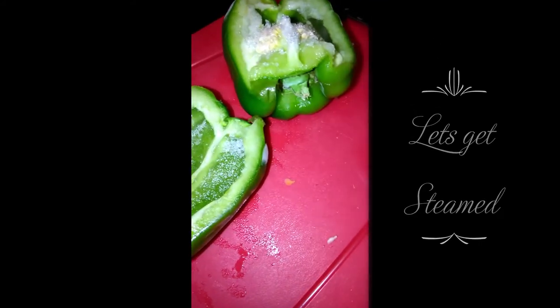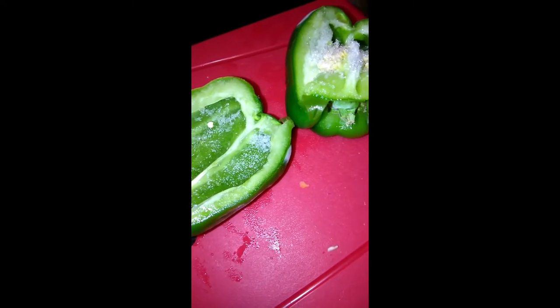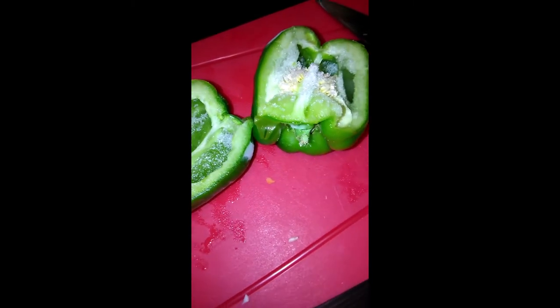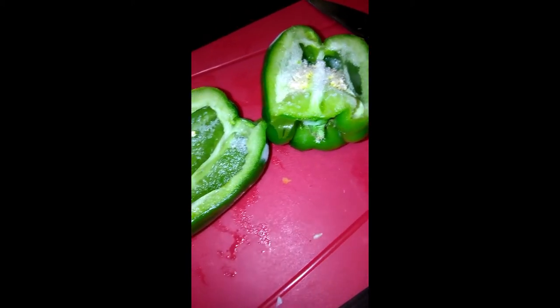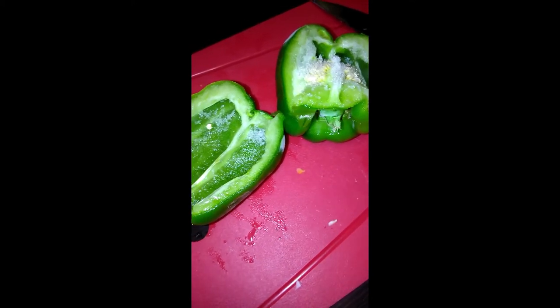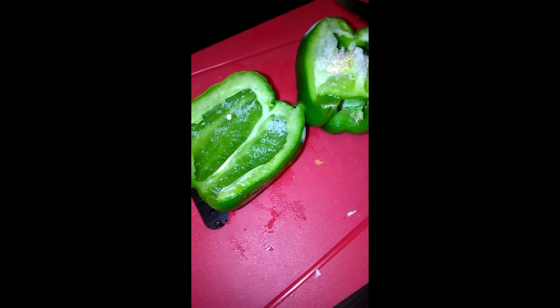I'm going to use half of the sweet pepper. It has ice on it because it was frozen — whenever they're on great sale, I always buy a couple and keep some in the freezer for when I need it. Not fresh, but still does what it's supposed to do and it tastes fine. You just cut it up and put it in there while it's still frozen.